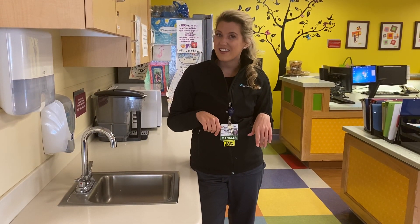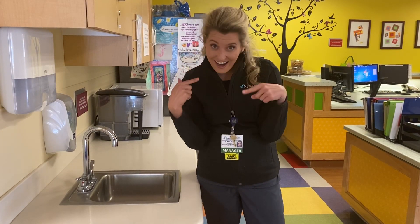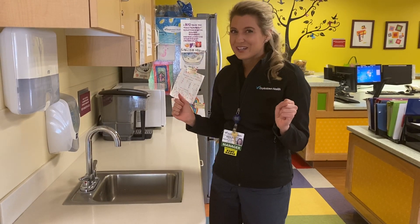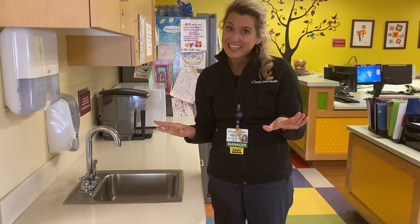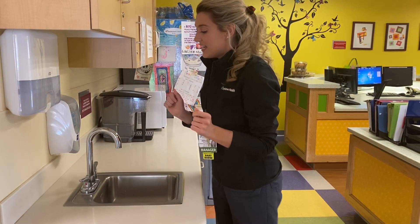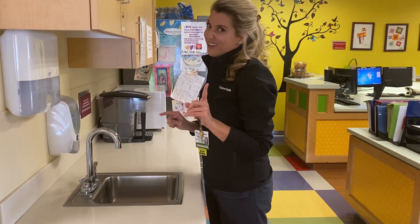So let's try this together. I want everyone to think of a song in your head, and let's sing that song in our brains and have a little dance party at the sink while we sing and wash our hands. Are we ready? Let's roll up our sleeves and become healthcare heroes by practicing our hand-washing.